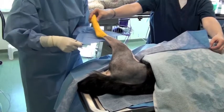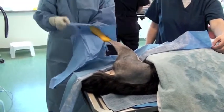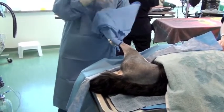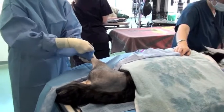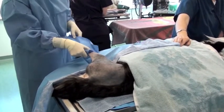The surgeon then sterile grabs the limb from the assistant using, in this case, a sterile drape. It could be a sterile towel, a hawk towel, or even just carefully applying some sterile vet wrap. It is often easiest to grab the limb with something and then apply the vet wrap afterwards if that's the technique you choose to use.